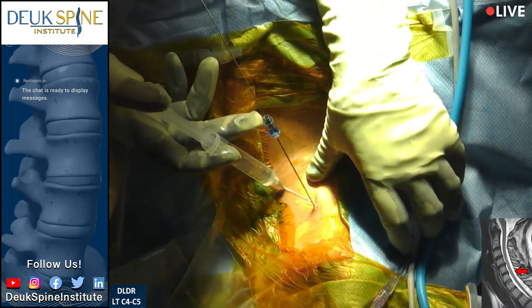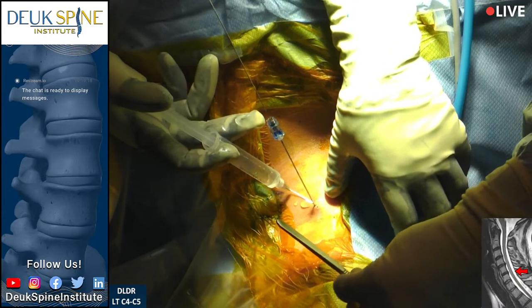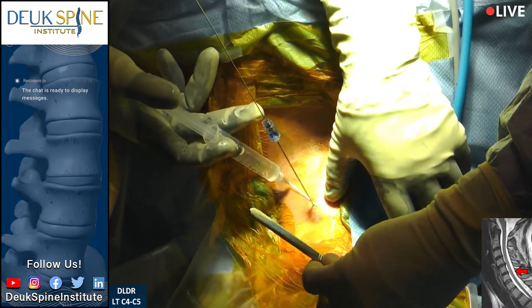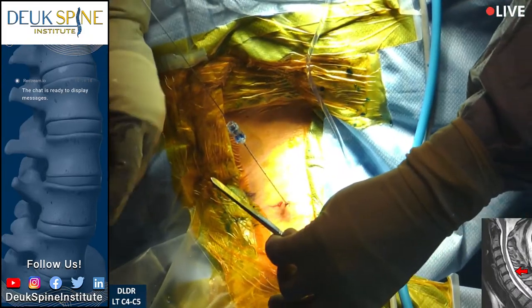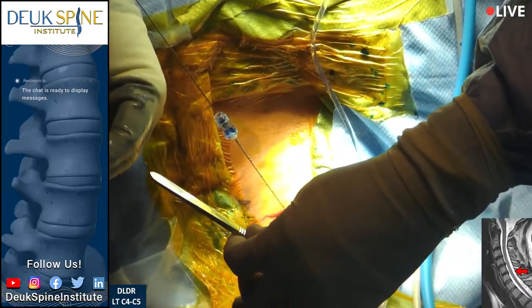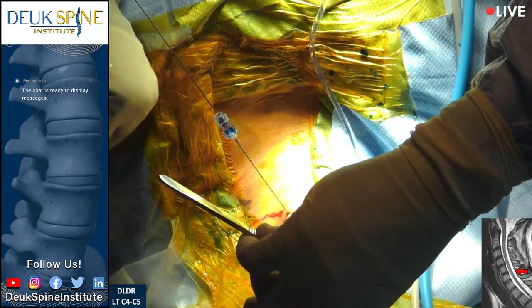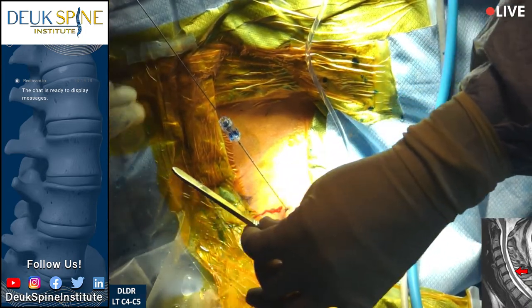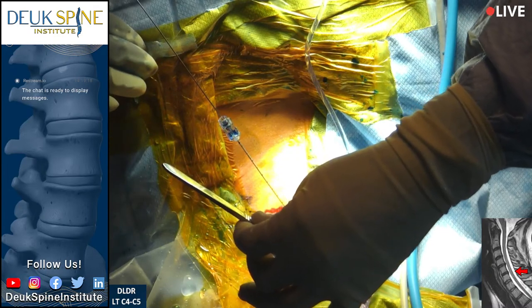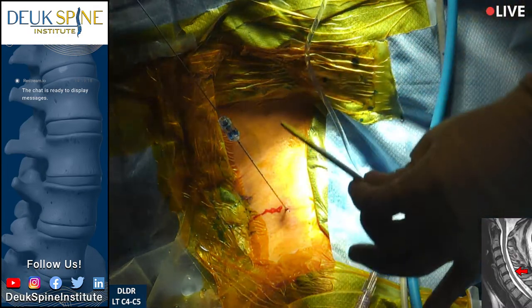We do a little local, and the problem is the dye is very sticky so I need to get it off my gloves, otherwise everything will stick to my gloves.